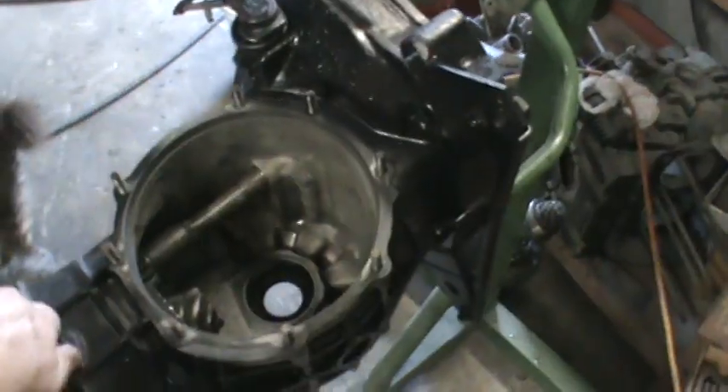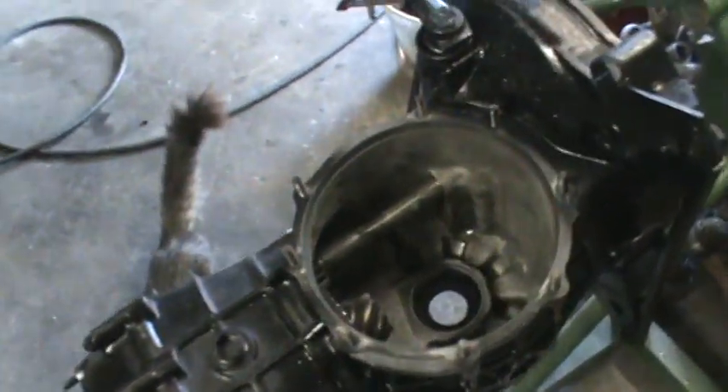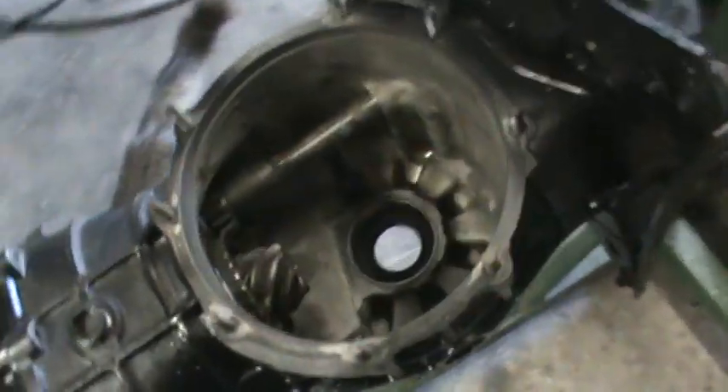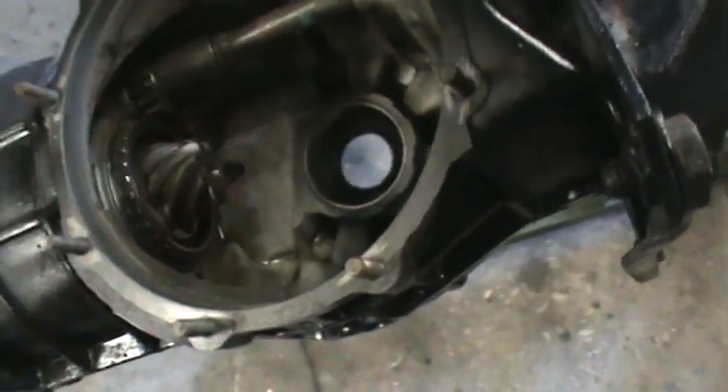Alright guys, another boring transmission video, but hey, it gives me somebody to talk to. So we got our tranny cleaned up here — it's much better than it was. It's not perfect, but it's cleaner.